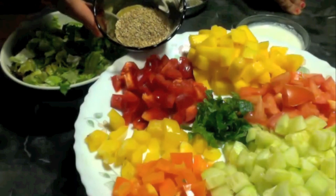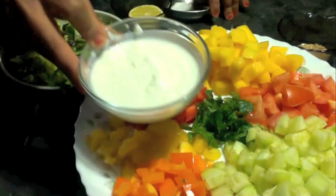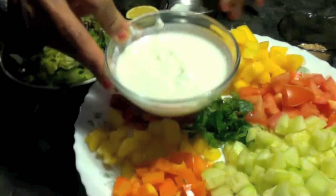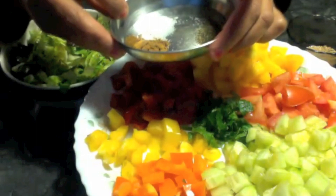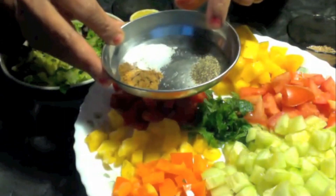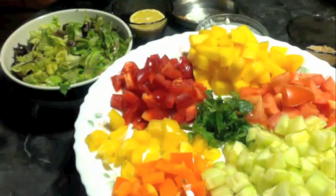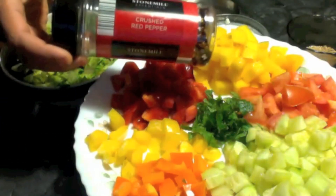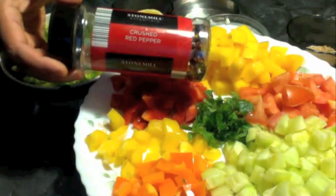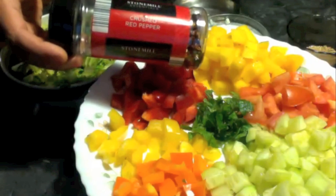I am going to use some roasted sesame seeds. To make the dressing I have some thick homemade yogurt, fresh lemon, some salt, pepper powder, and roasted cumin powder. You can also use some paprika, red crushed peppers, or finely chopped green pepper.